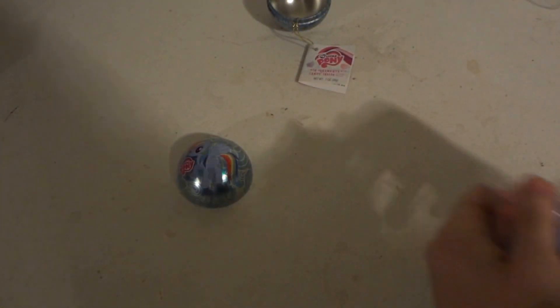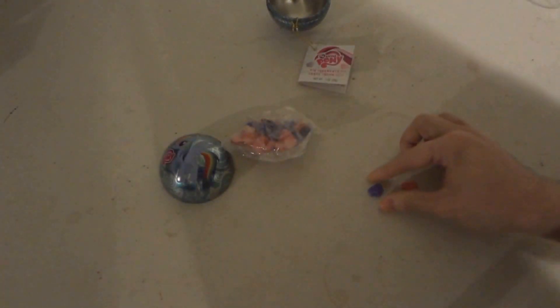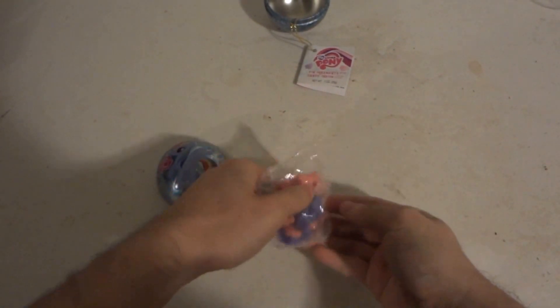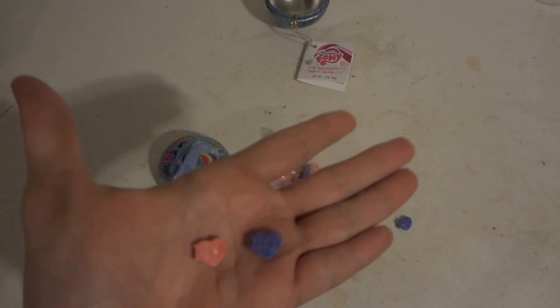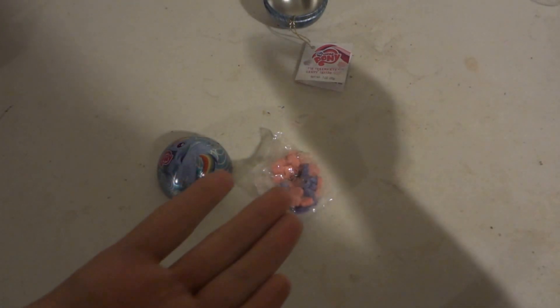Excuse me. I believe the candies are all the same. Excuse me. Actually let me see if I can find a better purple one. Nope, the purple ones all look about the same. You can see a lot better on the pink one. Excuse me — I don't know, I might have an allergic reaction with this candy.